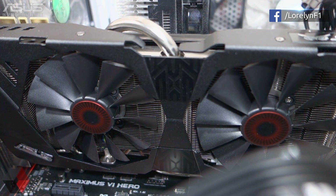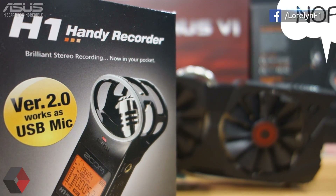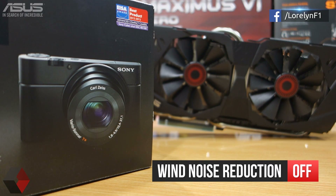Now let's check the fan noise of this graphics card. I'm not going to use my Zoom H1 microphone to record the fan noise because it's going to filter a lot of noise including the fan noise or hiss coming from the fans. I'm going to use my Sony RX100 to record the audio, and I'm going to turn off the wind noise reduction feature as well because I want you to hear the most accurate fan noise of this graphics card. So here we go.